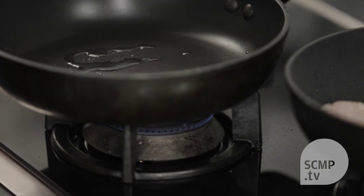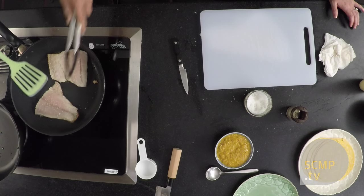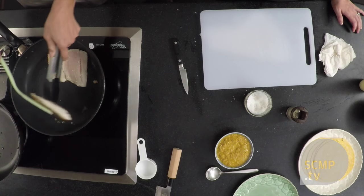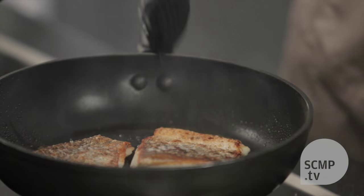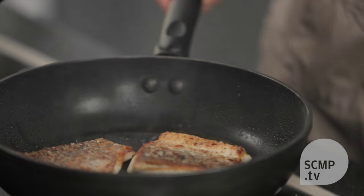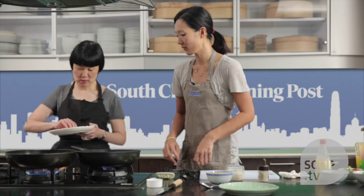I can smell the fish is getting quite crisped up. So it's almost cooked all the way through — now I flip it over. We have some nice color going on and you can see it's kind of crispy right at the top. Looks good. Can you cook the tortilla? Yes, please. I'll continue to look after the fish.